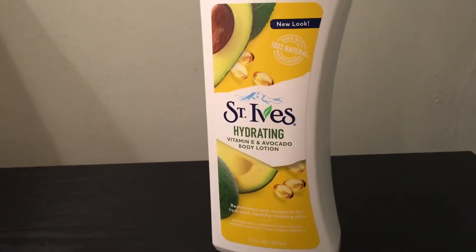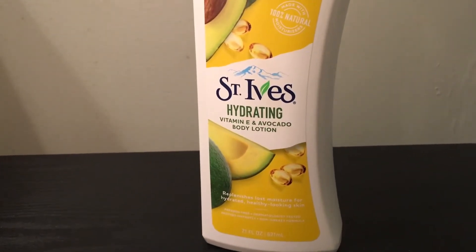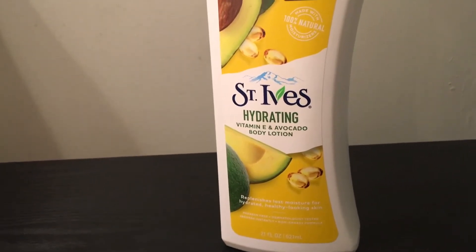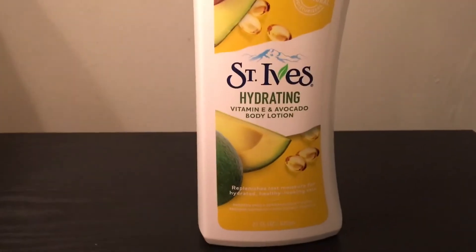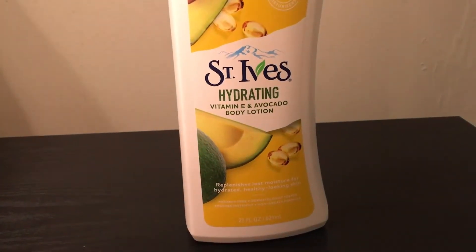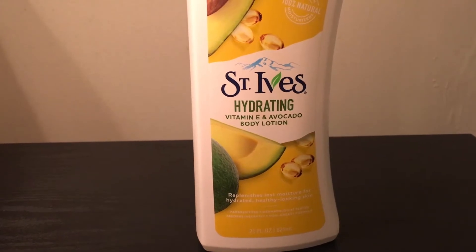Starting off about this product, I love St. Ives — I've said this a million times — but this is just a different type of lotion. I have really bad eczema on my arms and they have other products that I love using because it works so well for me. But with this product, I usually tend to not get lotions that smell good because of my eczema. Lotions that have strong scents don't really work well for my skin.